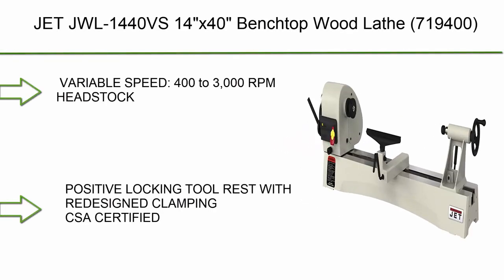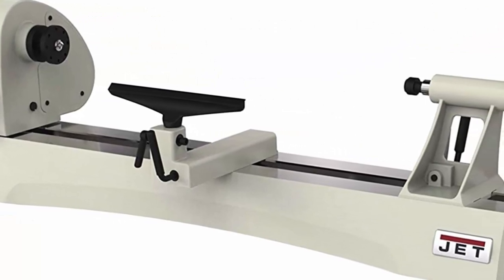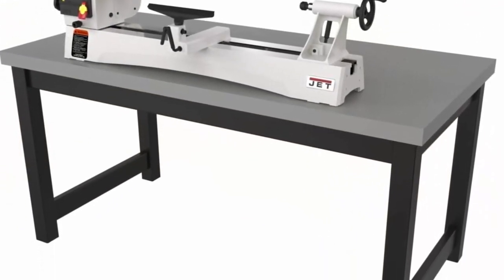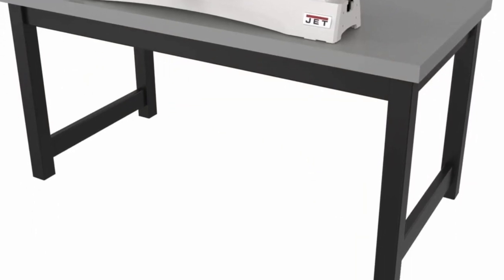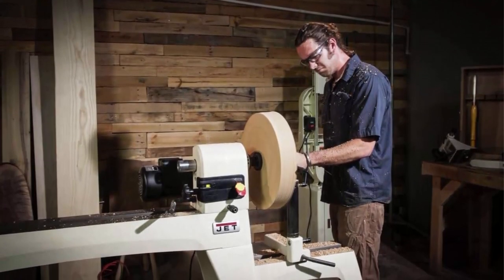Number 2: JET JWL-1440VS, 14x40 benchtop wood lathe (model 719400). Variable speed 400 to 3000 RPM. Headstock pivots 360 degrees with seven positive locking positions. Easy-to-read RPM display. Positive locking tool rest with redesigned clamping. CSA certified.